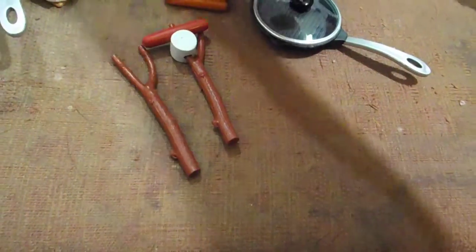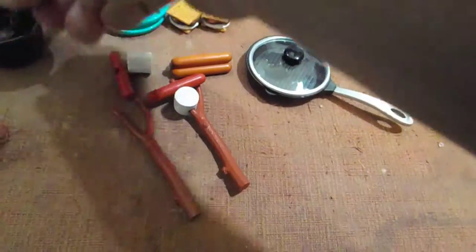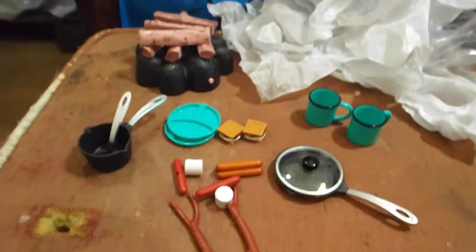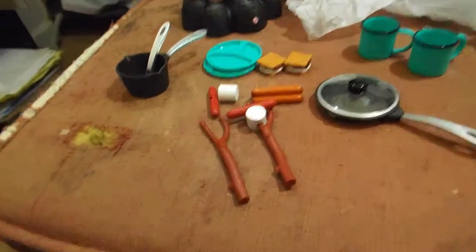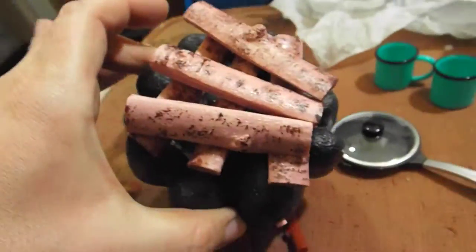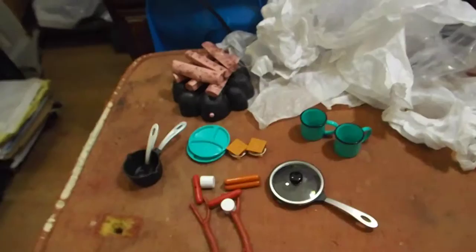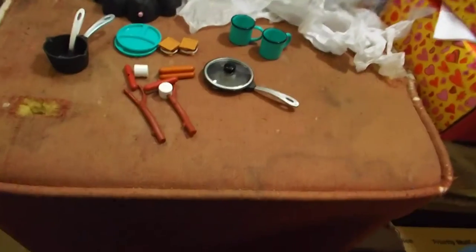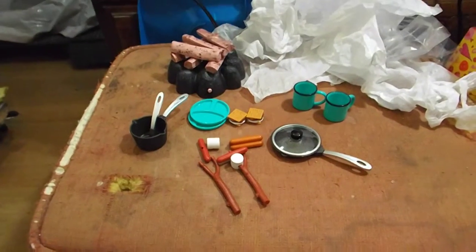We have hot dogs and s'mores and plates and cans and the fireplace. All in all, I think the set is really good. It's pretty realistic with the exception of these pink logs, which I think are absolutely hysterical. Maybe you can see the pink a little better here against the white. That's it for my review of the Our Generation Campfire Set. Thanks for watching.